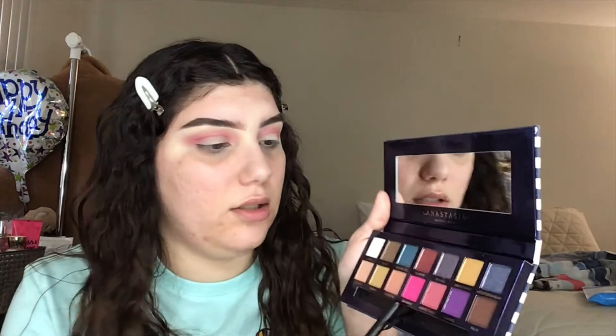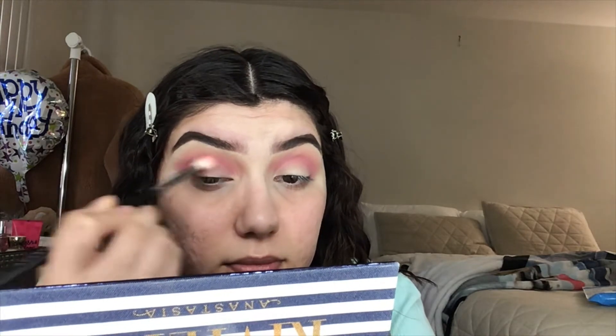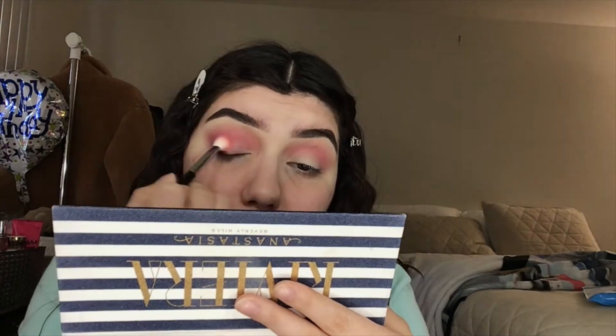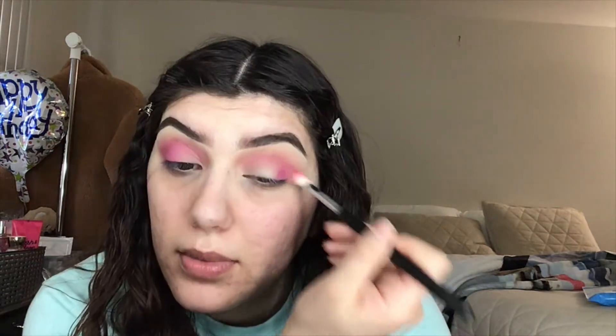I'm definitely liking how this is going. I'm gonna grab my M433 brush, the one I used Supreme on, and I guess I'm gonna dip into Bahamas. It's just this hot pink — I don't know how I feel about it. I definitely wanted to keep this more like a baby pink. This is not too bad, I definitely like it. I feel like having Supreme already on it helped to blend it out a little bit.